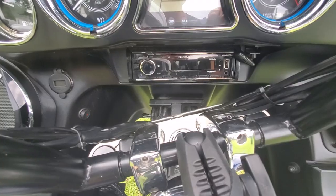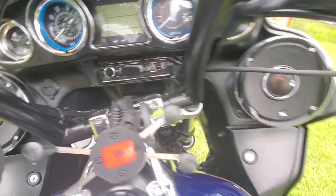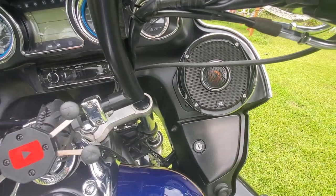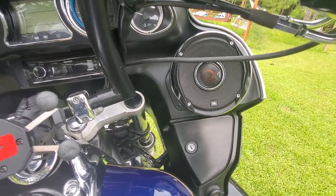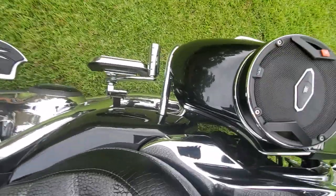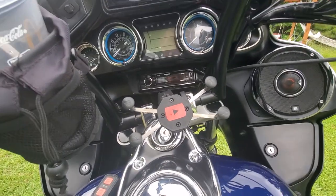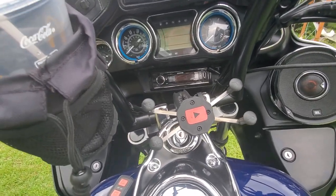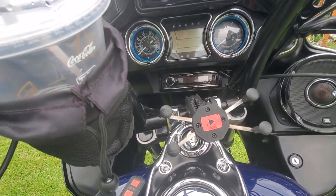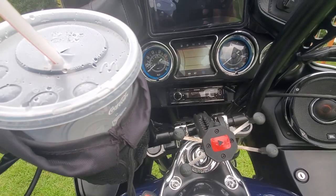I've also got a five-channel Clarion amp running everything. I've got four JBL speakers total — six-and-a-half JBLs in the rear bags — plus an eight-inch Polk sub. Running a five-channel marine-grade amp made by Clarion.